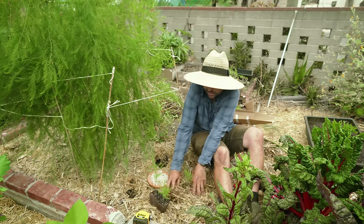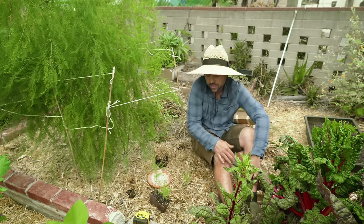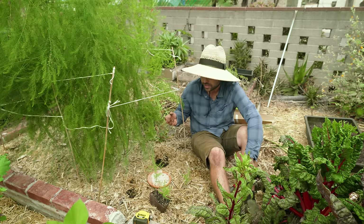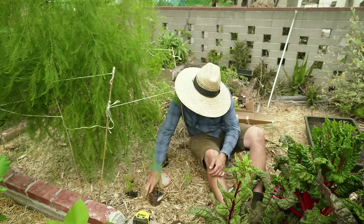What the mycorrhizal inoculant does is give the asparagus the advantage of having mycorrhizal fungi right on its roots. It's been proven that they form a relationship with the roots that helps the asparagus look for water and nutrients — the plant gives sugars to the mycorrhizae in exchange. That's a great boost for a long-lived plant like asparagus that I don't want to have to replant in another year.